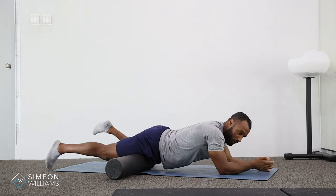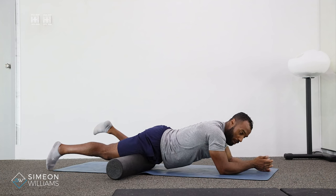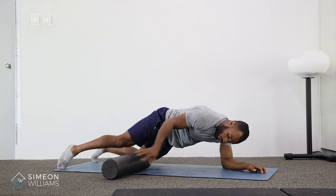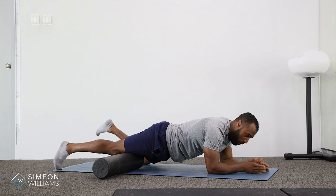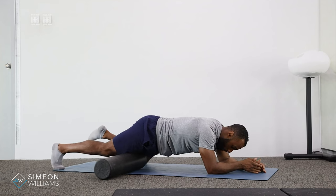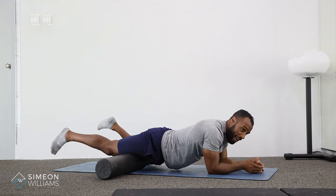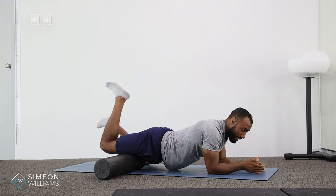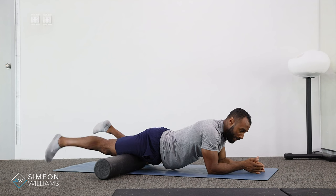This allows you to feel any sort of tender areas. Once you've found any tender areas on your quad — and we're talking from just below the knee all the way to the top of the hip — the key part is to practice staying still and bending the leg.